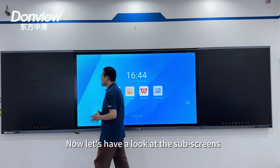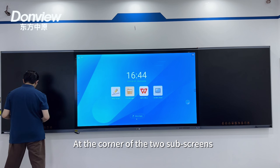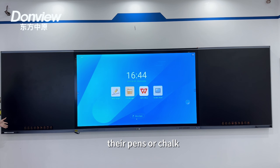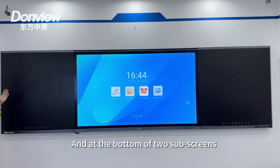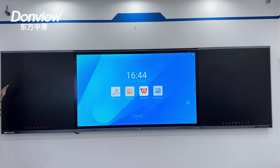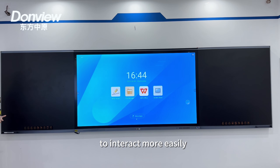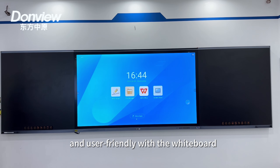Now let's have a look at the sub-screens. At the corner of the two sub-screens we have two chalk trays for teachers to place their pens or chalks, and at the bottom of the two sub-screens we offer shortcut keys to interact more easily and in a more user-friendly way with the whiteboard.